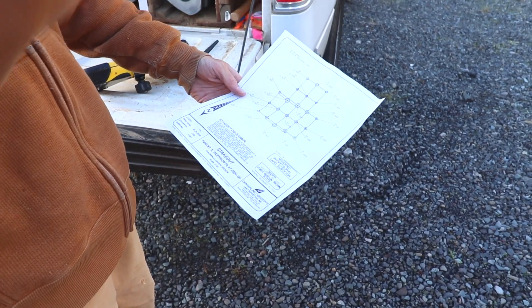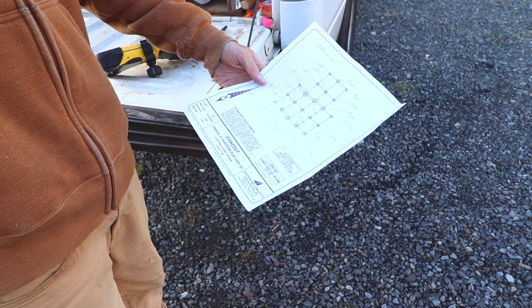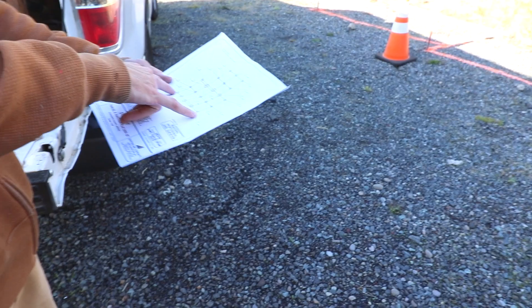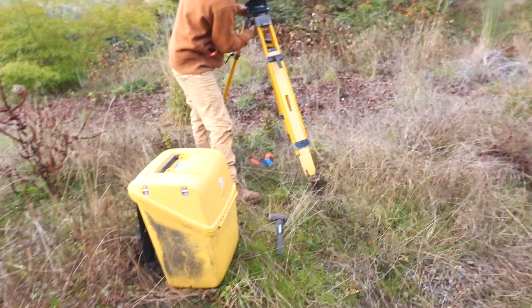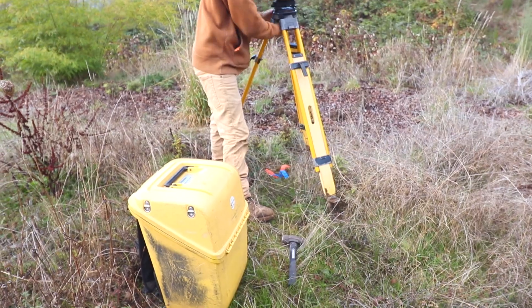How this works is that based on my container design, I worked with my structural engineer to flesh out the details of the foundation. There are several different types of foundations you can use for container homes or any unique home — there's slab, perimeter, piers, and probably some others I'm not very familiar with. For this project, piers made the most sense because I had several feet of fill dirt to get through before hitting solid soil, and I'll show you at the end of this video what happens when you don't do that.